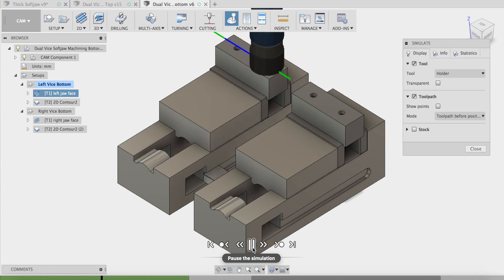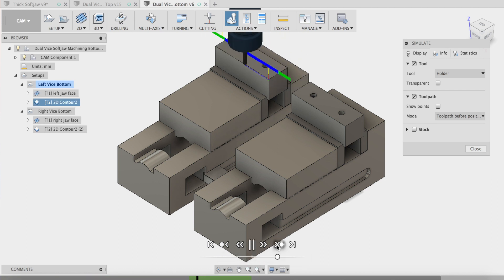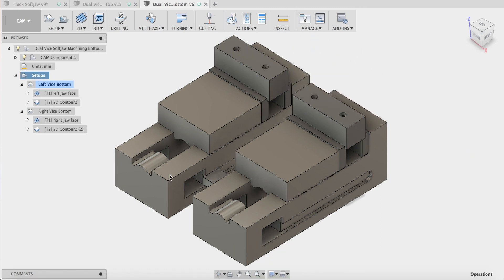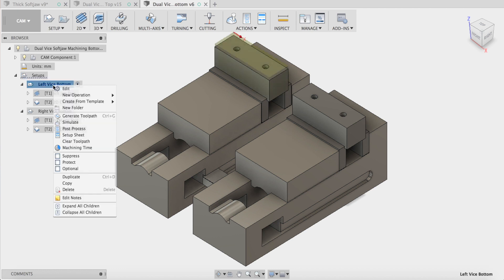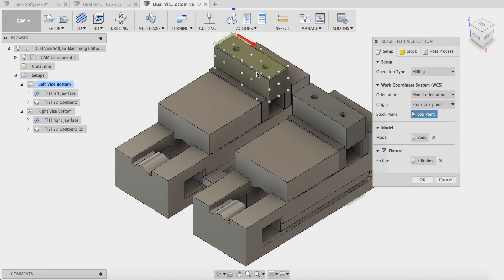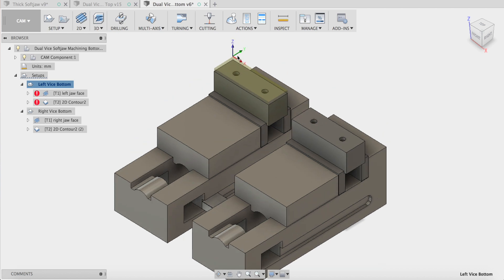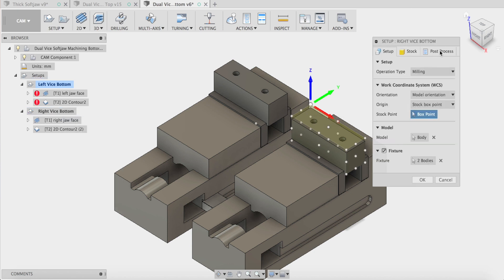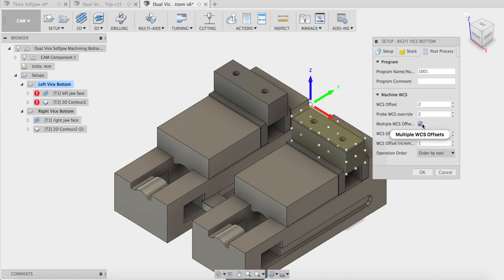That'll knock down 4mm off the top, then a contour cleaner to clean those holes up and deburr them. Now when you're doing operations like this, you'll notice I've set up my left-hand one — I've told it which is the model and which is the fixture. So the jaws are the fixture and there's the model. You can see my G54 is the top left-hand part, same with my right side, and I've set that up with multiple work offsets selected.